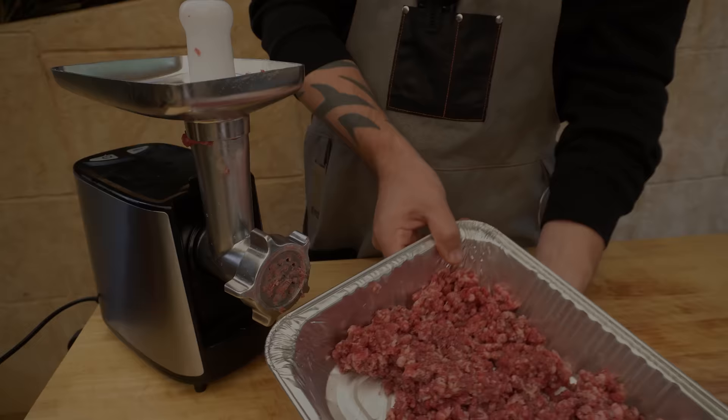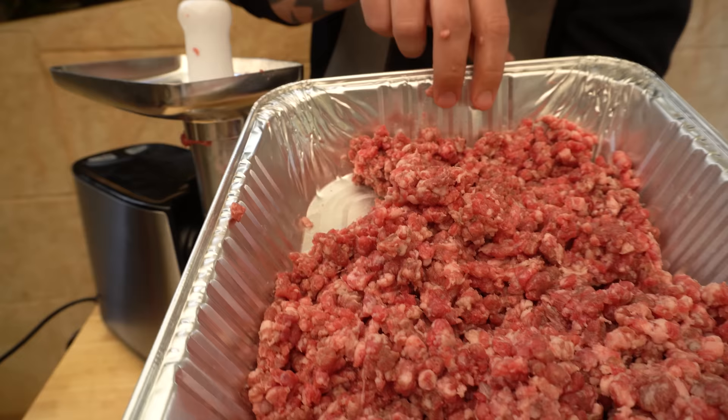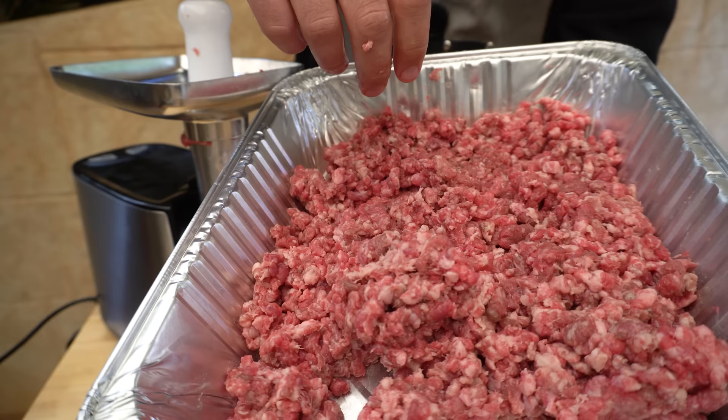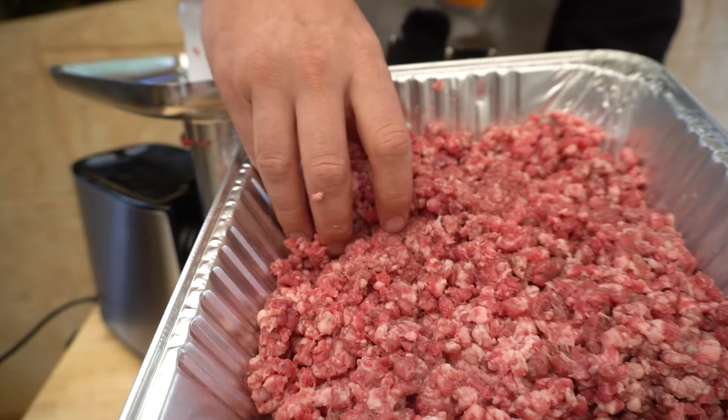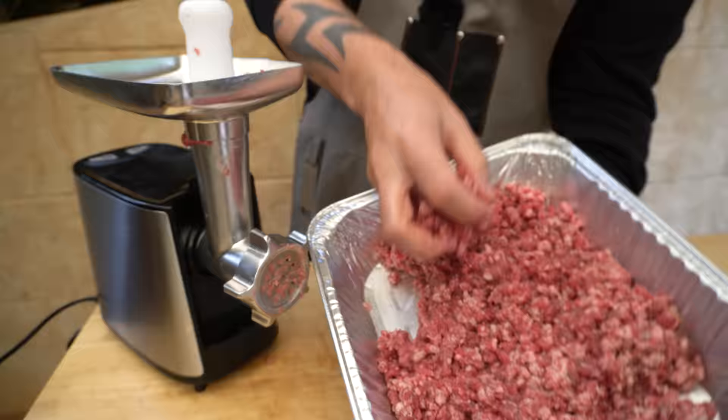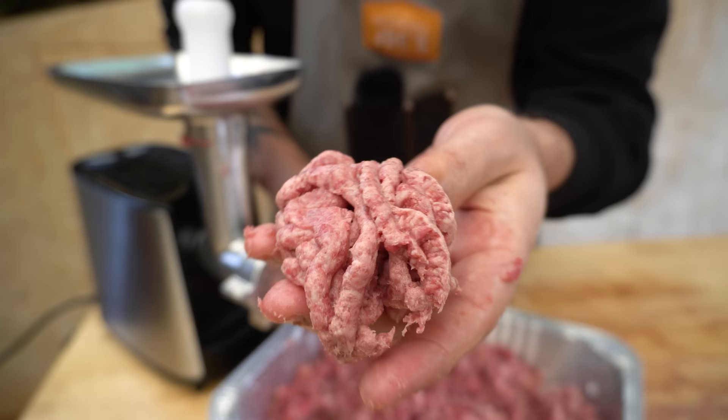We've got some beautiful burger mince here. This looks like about a 60/40 percent lean meat to fat ratio, so it is quite fatty. The risk you'll find if you went to mince this again is it'll come out mushy, just because there's so much fat in there. The consistency it's at now is perfect for burgers, but if we were to run it through again that fat would sort of turn pasty.